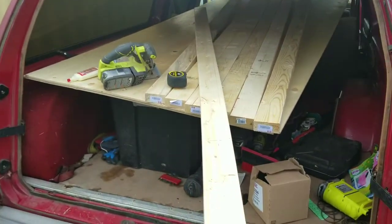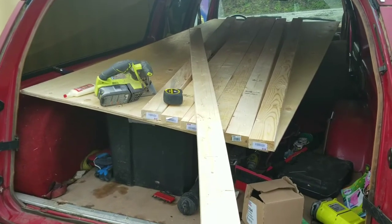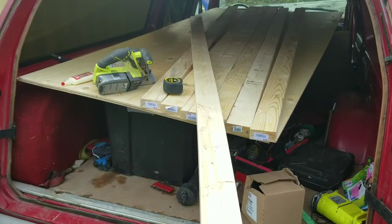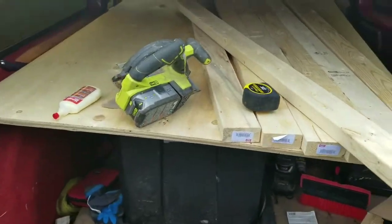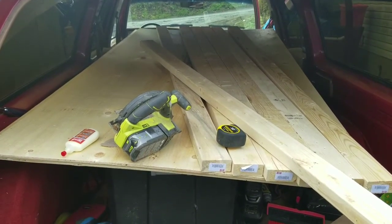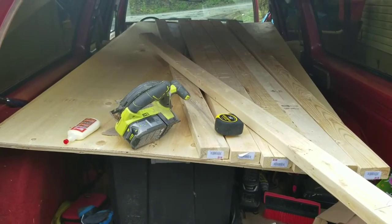Alright, so today I am going to build my mom a bed platform because she wants to be able to slide totes underneath there. I'm just going to do a 2x4 frame and we'll skin the top of it with 3/8s, and Bob's your uncle — should be good to go. Here we go.